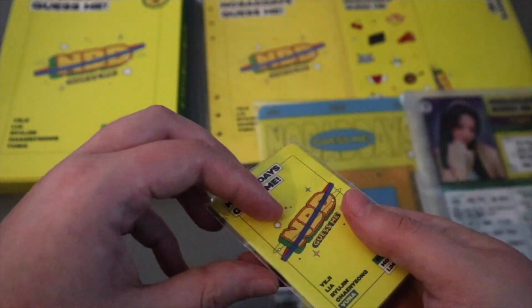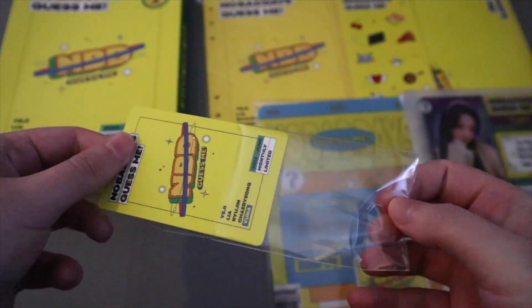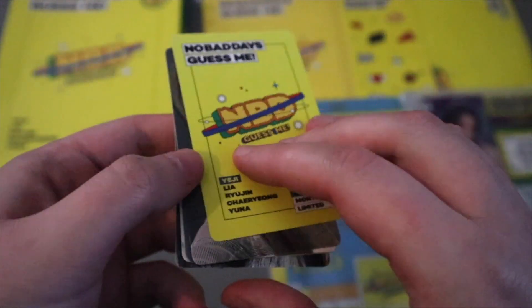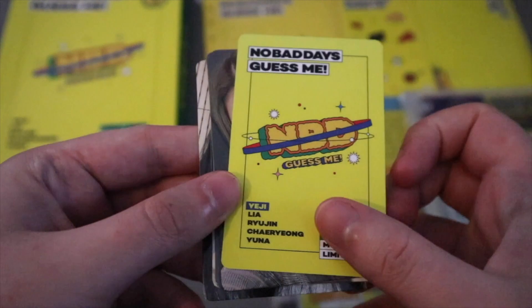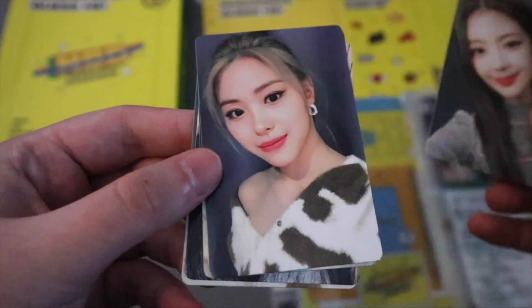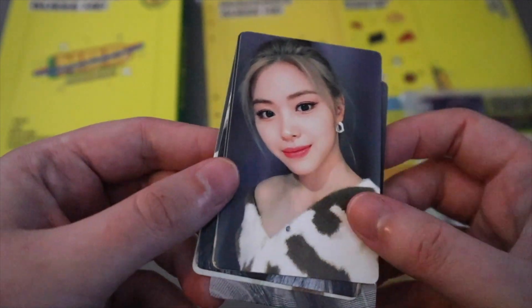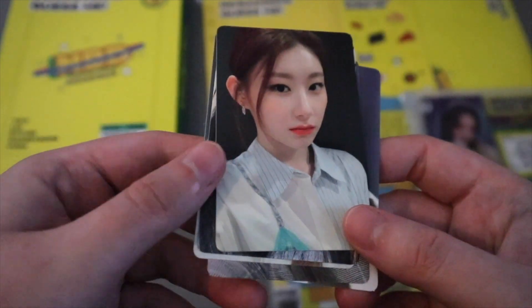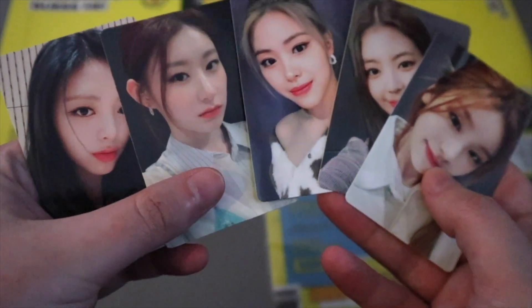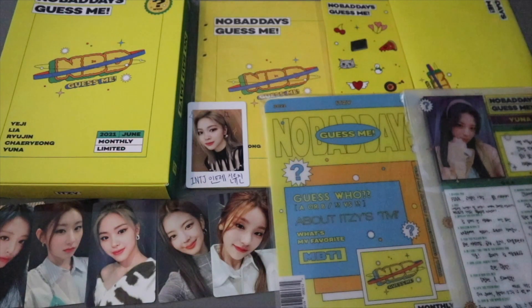Lastly we have the photo card set. First we have Yeji - she looks so ready. These are the backs, which are the same for everyone. We have Lia - I love her, she looks so nice with her straight hair, so pretty. Ryujin - she looks so ready. Wow, these photo cards are literally the best. We have all five. Hope you guys enjoyed!